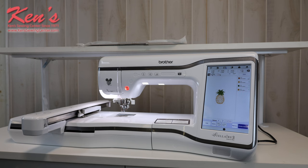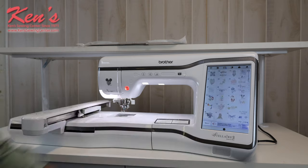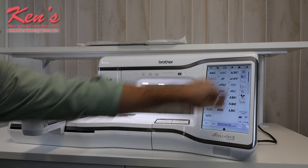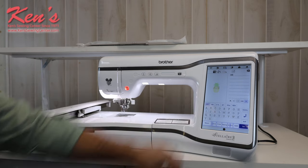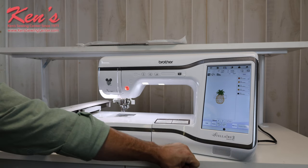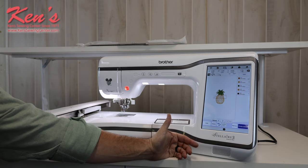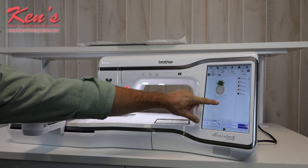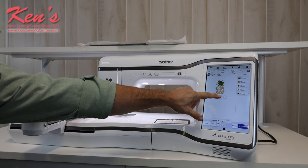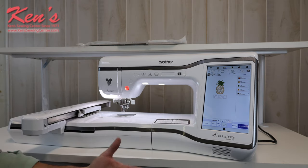We have an edit mode built in on this machine. If I want to add more designs, I can go to my alphabets and add text very easily. I hit set and I can move things around — I can move my pineapple up here, or touch the alphabet and continue to build an entire embroidery scene right on the screen. Don't even have to go to a computer.